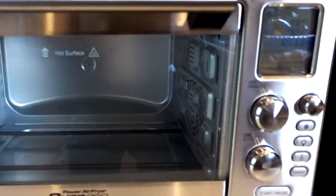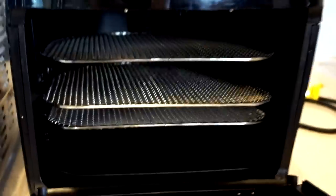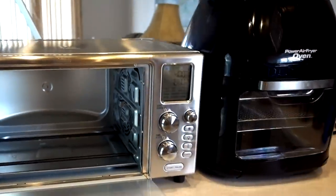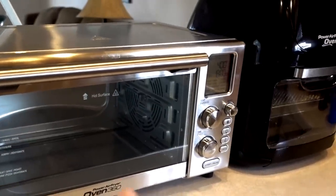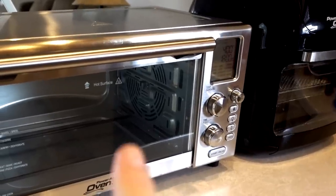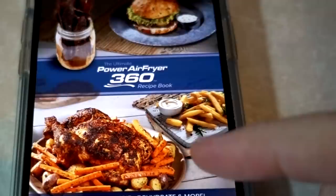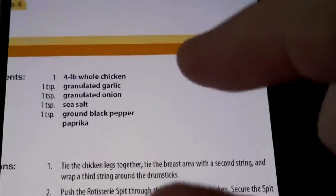Next, let's try something more difficult — a rotisserie chicken. The original Power Air Fryer Oven also has a rotisserie function, but it's a pretty small oven. Side by side, you can see the difference — I could barely fit a Cornish game hen in the original. The Power Air Fryer Oven 360 is much larger. The capacity is about four pounds, so I got a four-pound chicken. I also found a recipe guide on the TriStar website — I'll link it below — and it has a rotisserie chicken recipe, which I'm going to follow.